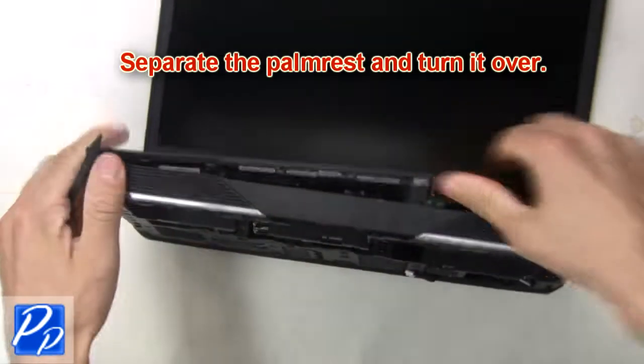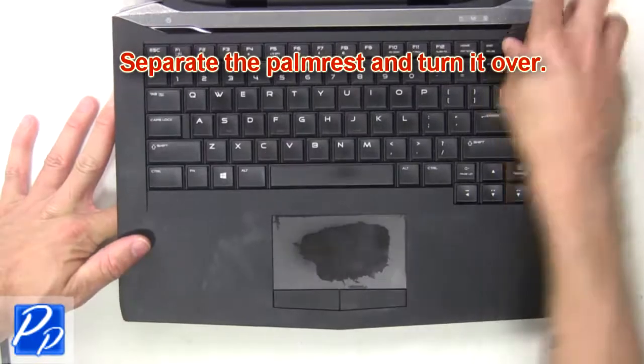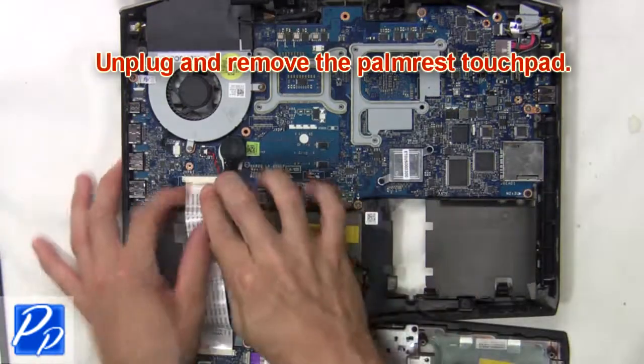Now separate the palm rest and turn it over. Then unplug and remove the palm rest touchpad.